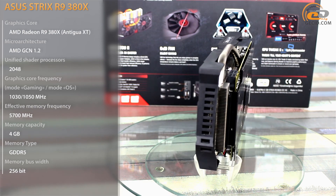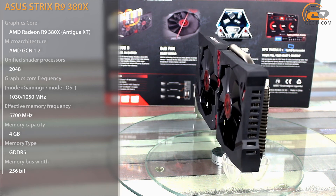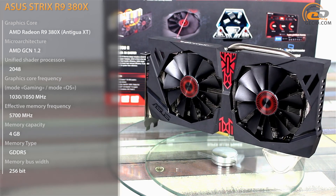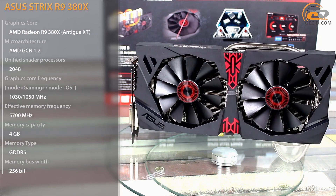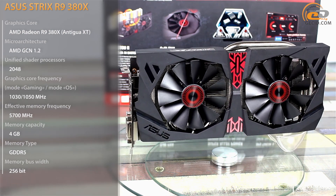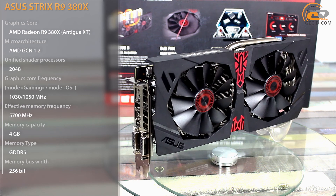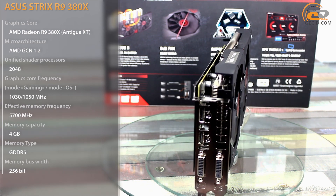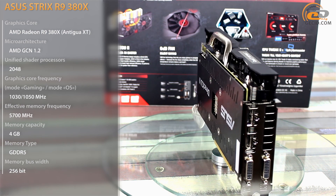The video card GeForce GTX 960 from NVIDIA might become a worthy response to this. However, its announcement has not yet taken place. Naturally, many AMD partners have been quick to take advantage of the situation by releasing their own versions of the new product, and the ASUS modification has become one of them.